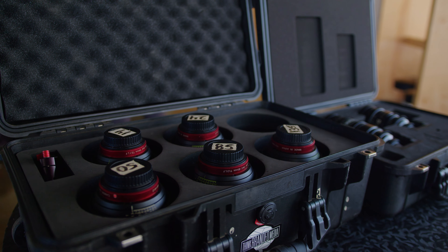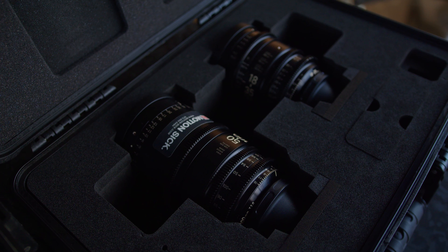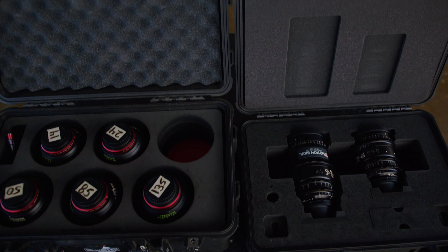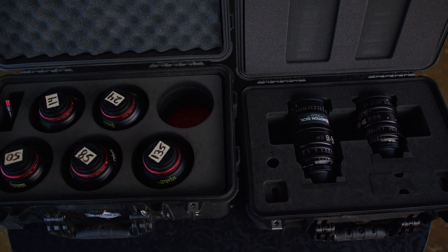What's up, y'all? In today's video, we're going to compare prime lenses with zoom lenses. Specifically, the Canon Cinema Primes and the Sigma Cinema Zooms. Maybe these puppies are going to replace the good old primes. Maybe not. We're going to throw them in the battlefield and see what happens.